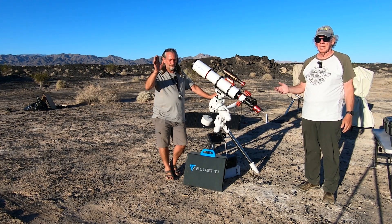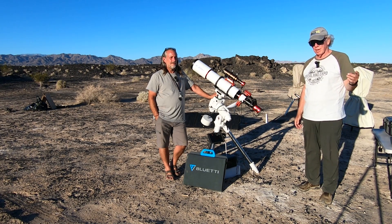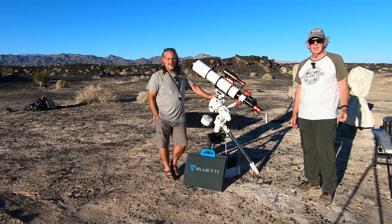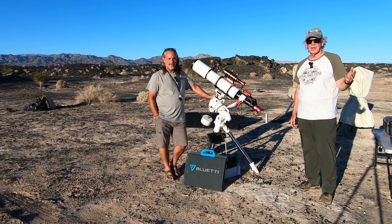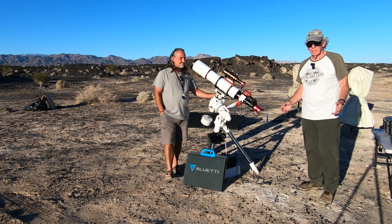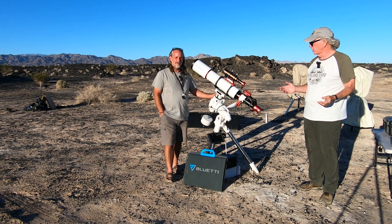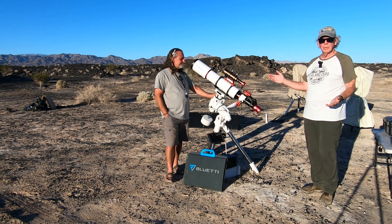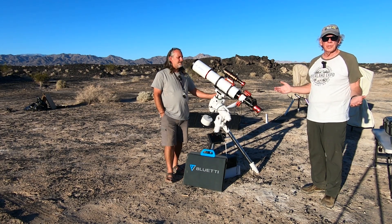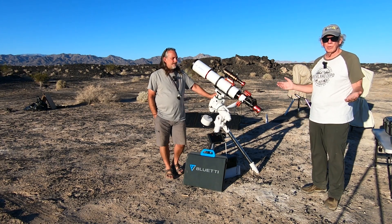Christian and I have been here for the last two nights. This is Christian Ralph. And Patrick Kerrigan was here for two nights, but he had to return home — that's Patrick's Astro and Stuff. He's got a YouTube channel you might want to check out.